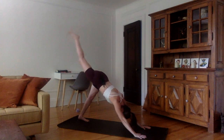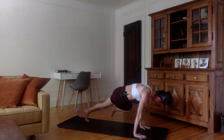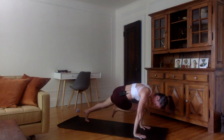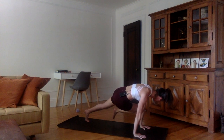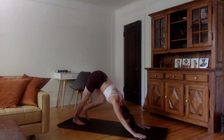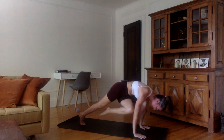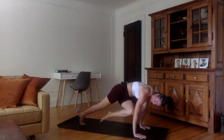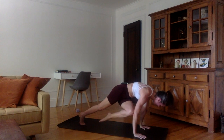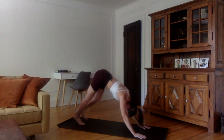Inhale, lift the right leg up. Exhale, right knee to left tricep — twisting. Let's stay here for ten, nine, eight — lift those hips up — six, five, four, three, two, one. Inhale, back into three-legged downward dog, lift the right leg up. Exhale, right foot down. Inhale, lift the left leg up. Exhale, left knee to right tricep — twisting again. Let's stay here for ten, nine, eight — extend those arms, push through the scapula — five, four, three — suck the belly in — two, one. Inhale, left leg back up, three-legged downward dog. Exhale, downward facing dog.